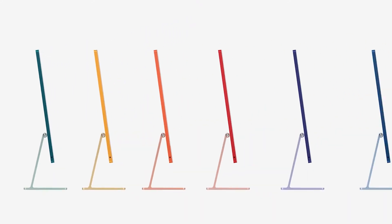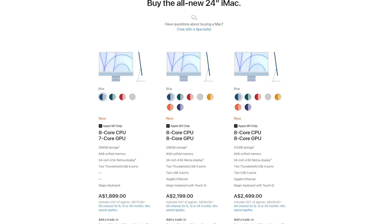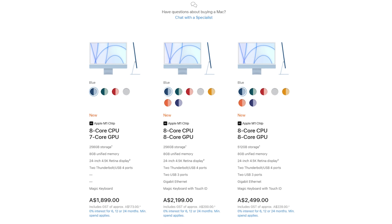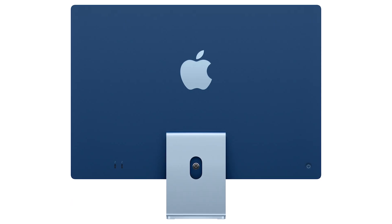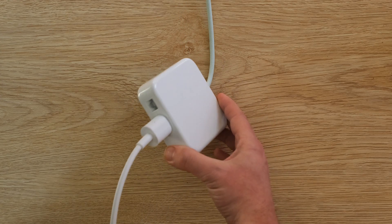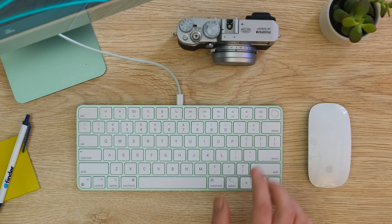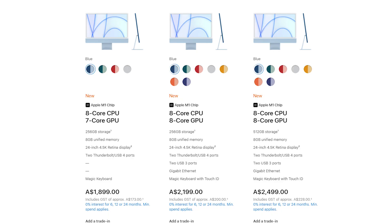Besides the obvious color choices, the difference between the base model and the others might not be entirely apparent from the website, but there are a few fundamental things that make the cheaper iMac a bit different. One, it only has two ports in the back compared to the four found on the other models. Two, it doesn't come with an ethernet port in the power brick unless you pay extra. Three, the keyboard doesn't come with the fingerprint sensor unless you pay extra. Four, it has seven instead of eight cores in the GPU.